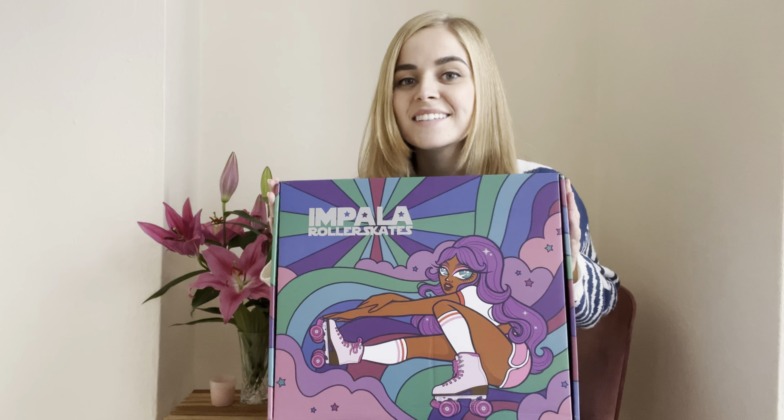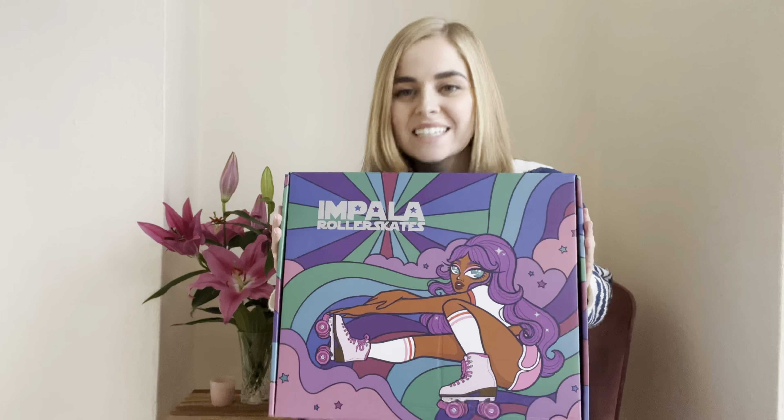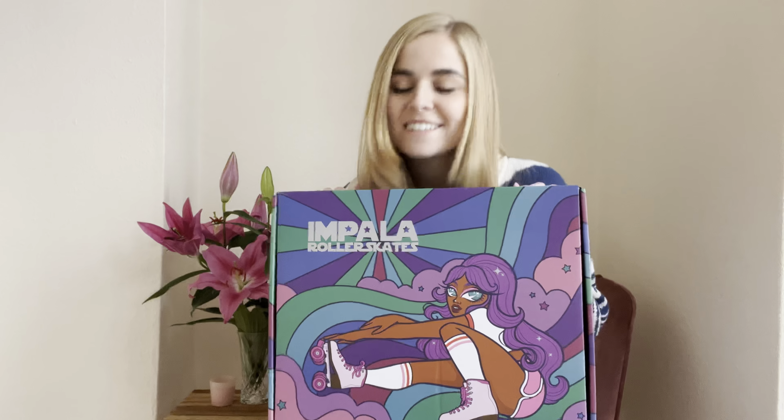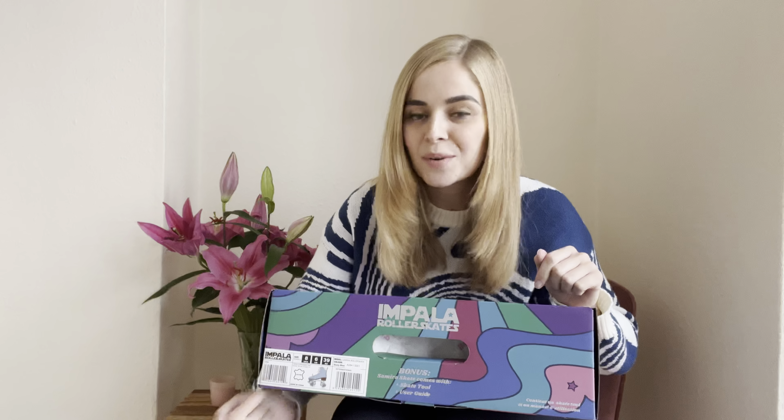I'm very excited about this. I have had these sitting in my house for a while and I've just been waiting for the right time to film an unboxing, so I haven't even tried them on yet. The Samira Skate is a new addition to the Impala Skate collection and I decided to go for the colour dusty blue. They also have a pink colour as well. Something really exciting about these skates is that they are suede — they have introduced these as the new suede skates and they honestly look beautiful. Let's unbox them.